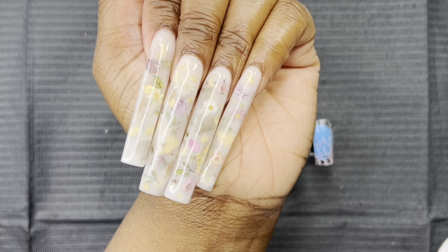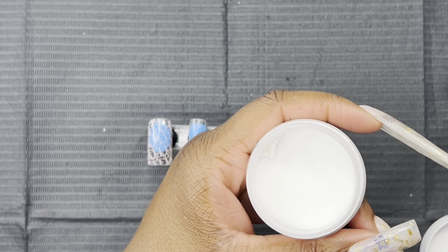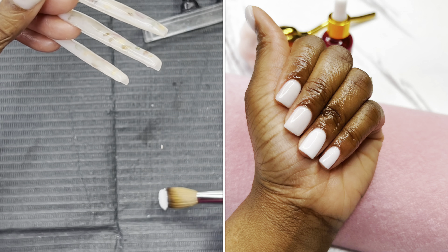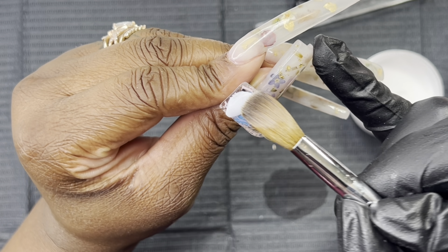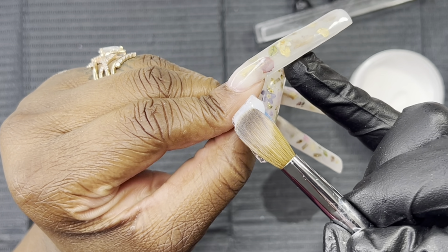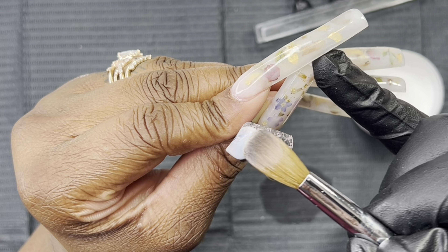I'm going ahead and using the milk bath — this is what that color looks like right there. If you want it to be a color like this, I will link a picture of another set that I did with the milk bath shade. If you want it to look like that, you will just lay it on not as wet. But if you want to see how I got that look with the milk bath nails on my left hand, I will link the video for you all right here. Super, super cute set.